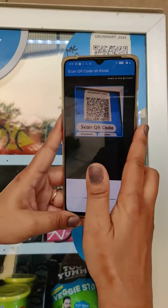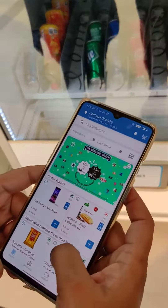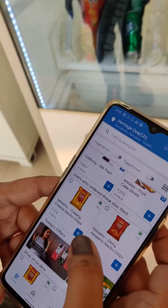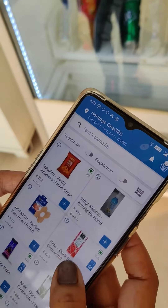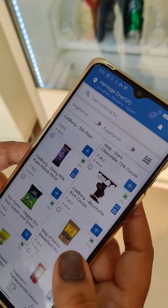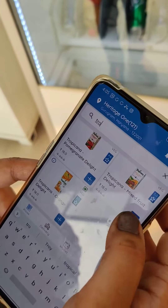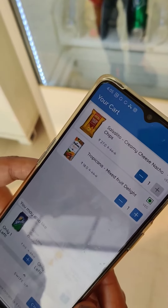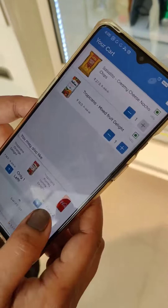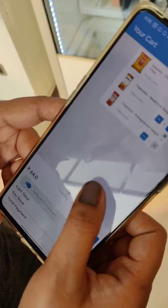Scan the QR code, then browse through the complete catalog of products. You can search the menu very quickly, go to the cart, check out the suggested products, and pay cashlessly.